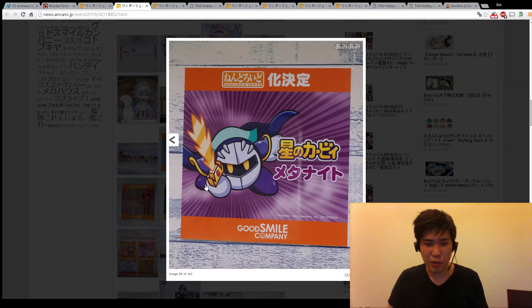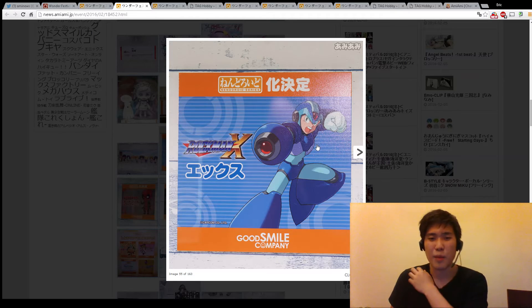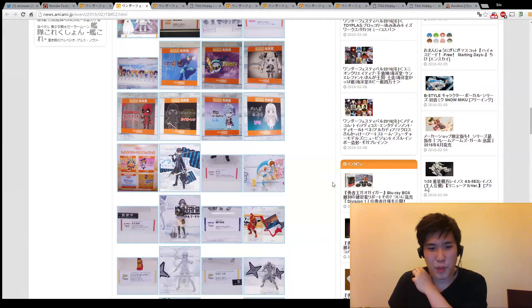The Meta Knight nendroid - that would be really cool. Making a nendroid of him is just perfect. They're apparently also making a nendroid out of Mega Man X. I'm not sure if that's cute or cool - probably a little bit of both.